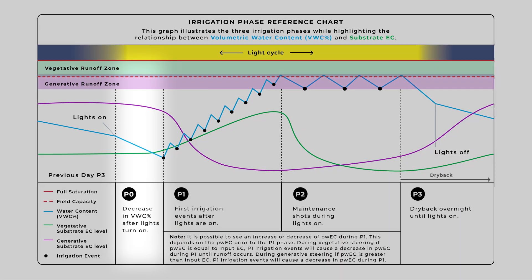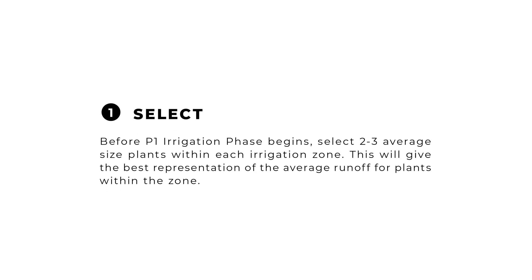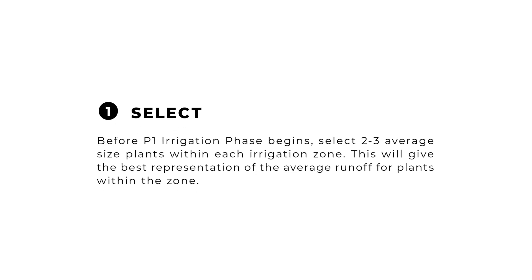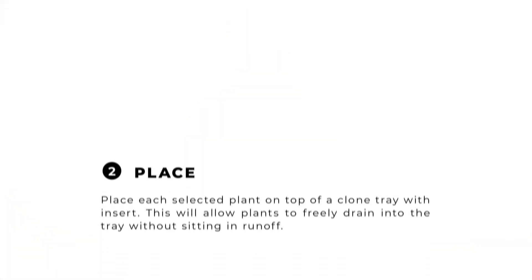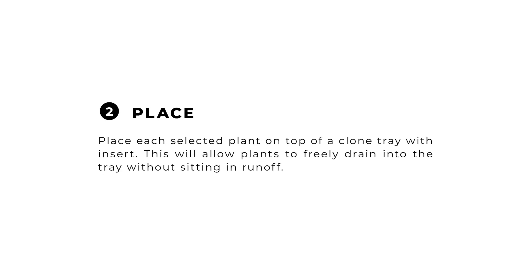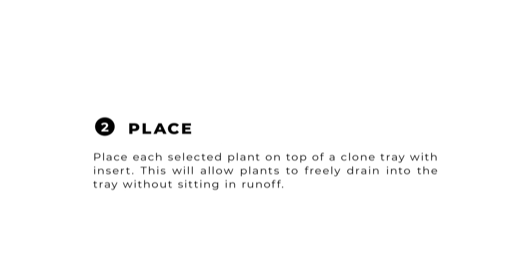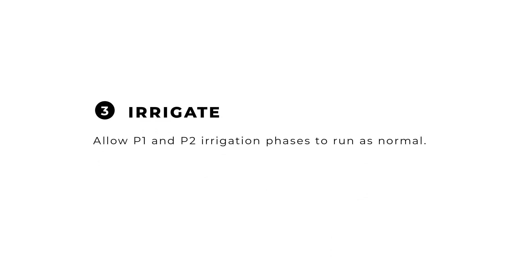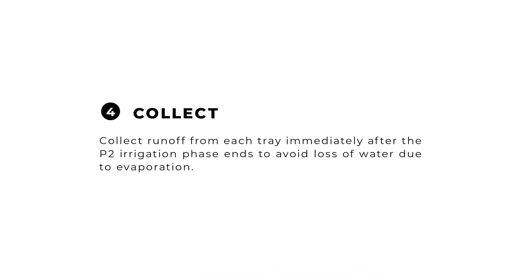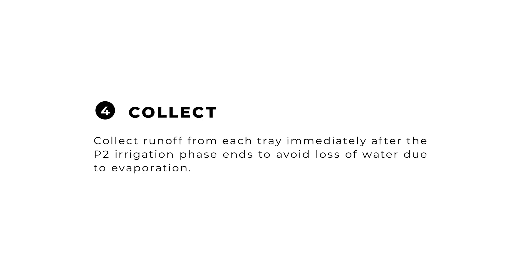At the beginning of a lights-on period before P1 irrigation events begin, select two to three plants within the irrigation zone that are of average size and in different areas of the zone. This will give the best representation of the average runoff for plants within the zone. Place each selected plant on top of a clone tray with insert — this will allow the plants to freely drain into the tray without sitting in runoff. Allow P1 and P2 irrigation phases to run as normal.